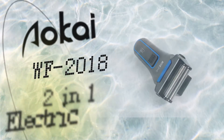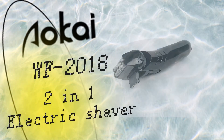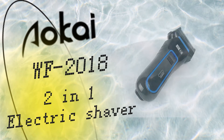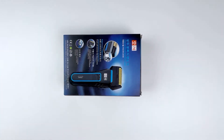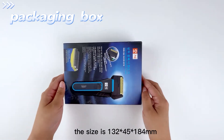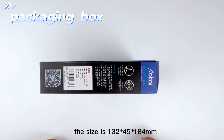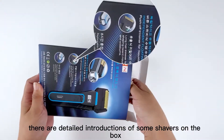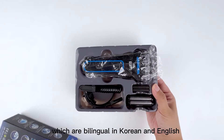This video introduces you to the WF 2018 2-in-1 electric shaver, which can be used as a shaver and a trimmer. This is its packaging box; the size is 132 x 45 x 184 mm. There are detailed introductions of some shavers on the box, which are bilingual in Korean and English.